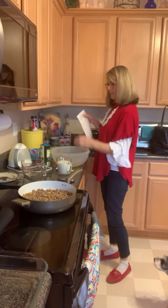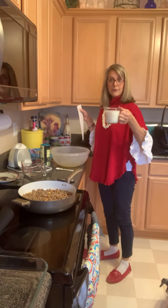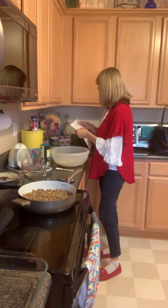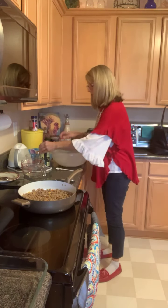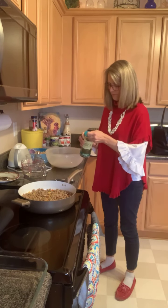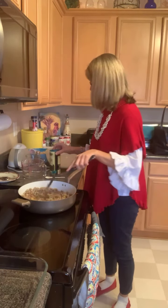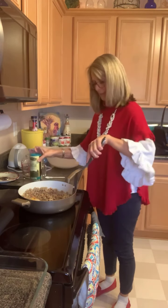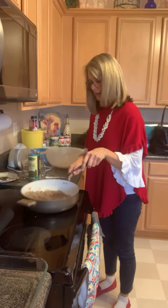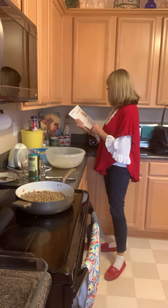And then milk — this is Kroger Carbmaster Fat-Free Milk, but if you're not near a Kroger, you can do fat-free skim milk. And then a teaspoon of salt. And then it requires a teaspoon of dry mustard.